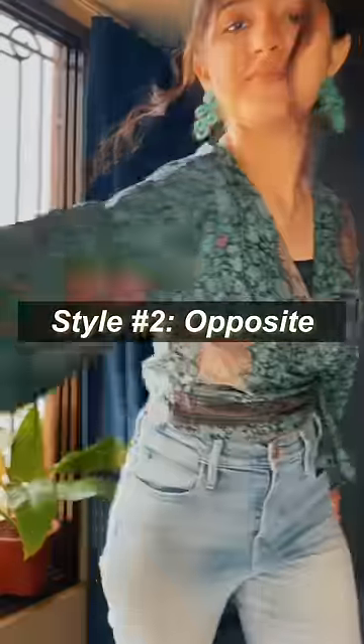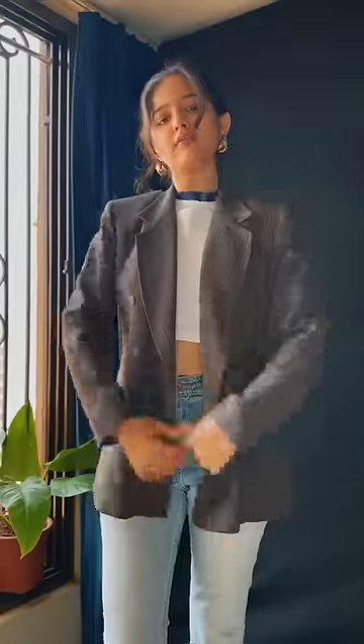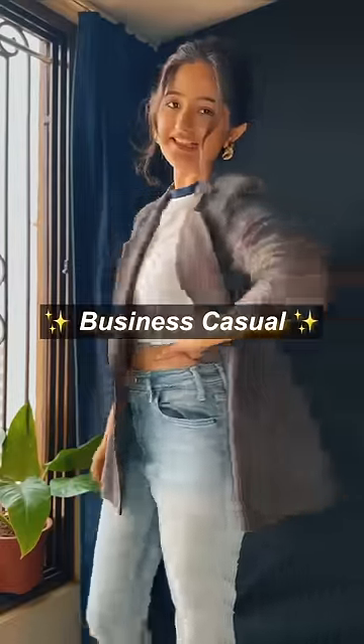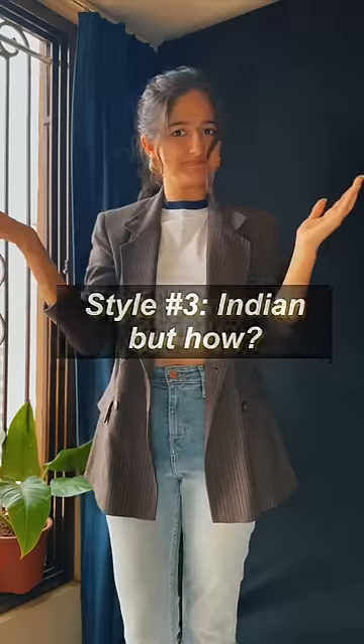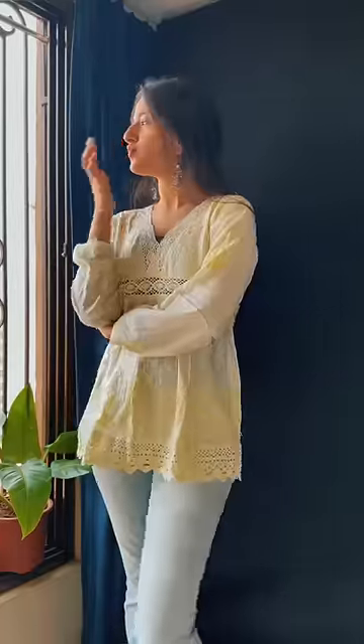Second, now the opposite. Because the jeans are well fitted from the thigh area, make it baggy on the top. Layer either with sweatshirts or blazers for a casual to business casual look. For Indian wear, if you're wearing a kurta, make sure it's a short one so it doesn't hide the main charm of the jeans — the flare.